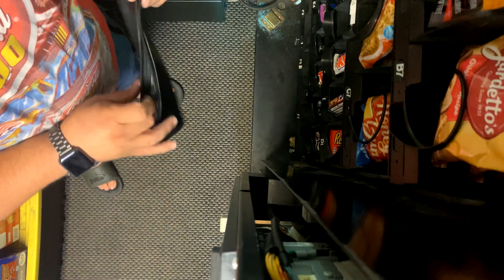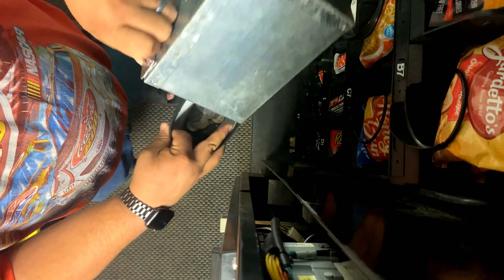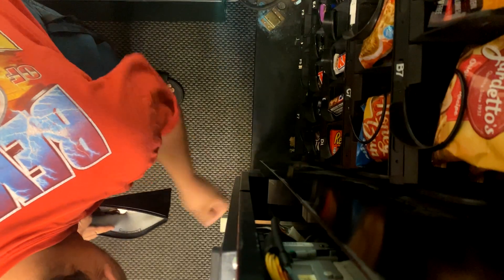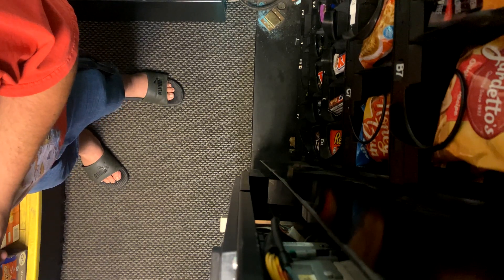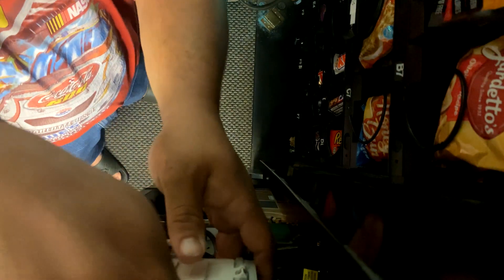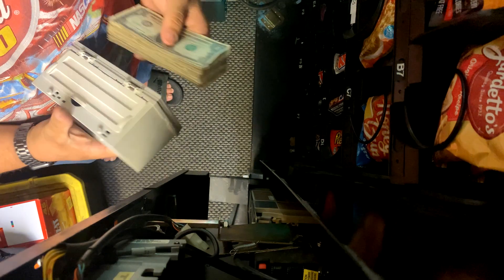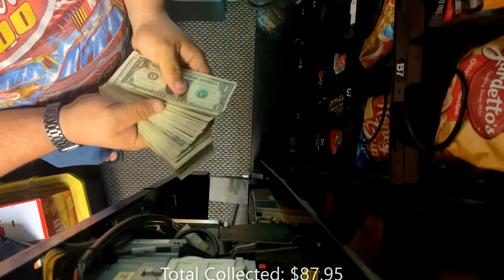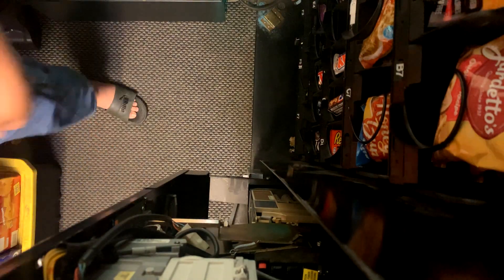Let's go ahead and get the money collected. Decent stack of change. For this two-week collection we collected $87.95 in cash. Not a bad week. We'll get the machine all buttoned up here.